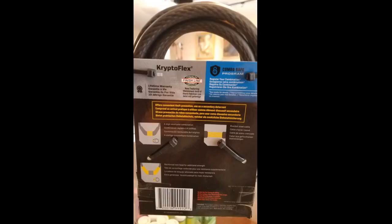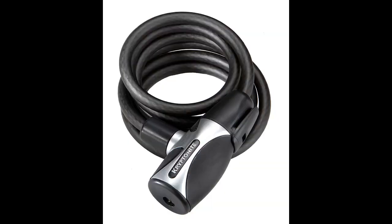I purchased this lock for my new bike. I've heard that cable locks don't provide the best theft protection. But if a pro wants your bike, they will steal it regardless of the lock. I needed an easy to use lock that would deter the random punk from stealing my bike. This works for me.